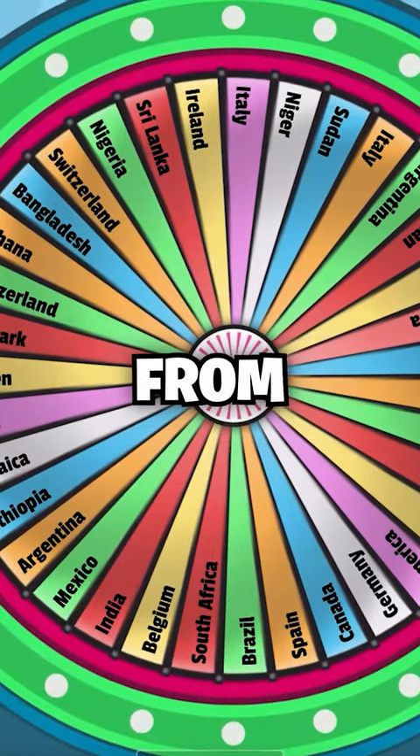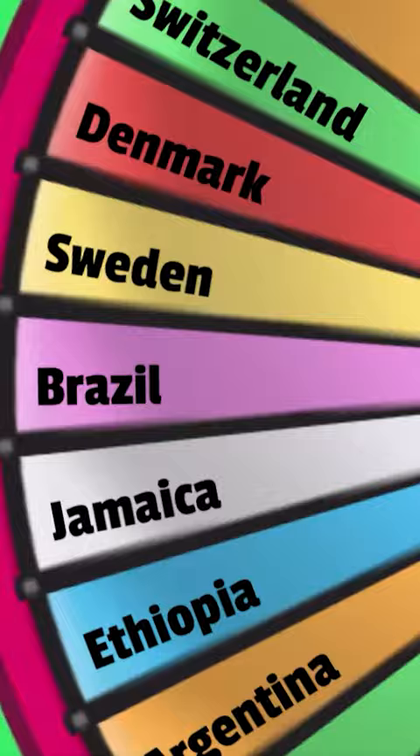Drawing flags from memory. Brazil — first off, I gotta make the background green, then I believe there's a circle in the middle with some sort of emblem. But if I can remember correctly, there's some sort of diamond-like shape in the middle that's full of yellow. Then we have a dark blue circle right in the middle.